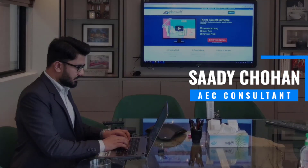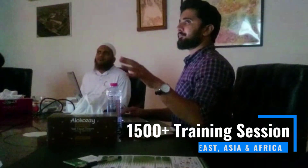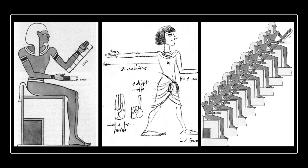Back in ancient times, Egyptians did not measure things using meters, centimeters, feet, or inches. Rather, they used the span, cubit, and fingers. A cubit is the measurement from the tip of your longest finger to the bottom of your elbow. A palm is the distance across your palm, and a finger is the width of your finger.